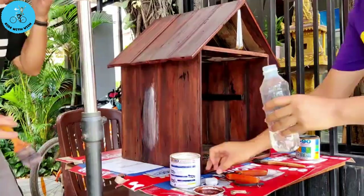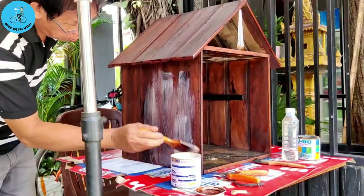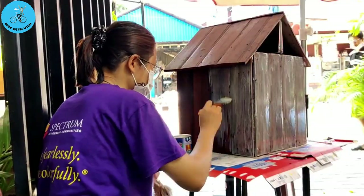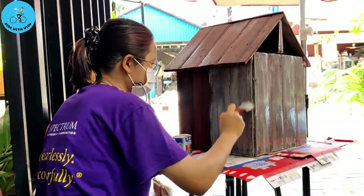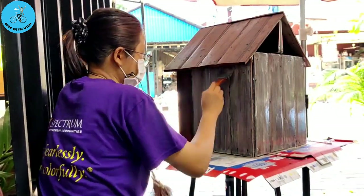Hello, guys. In this video, we are not riding to anywhere, but I am going to show you the process of making a little library. Actually, it's a public library that I got inspired from Pinterest.